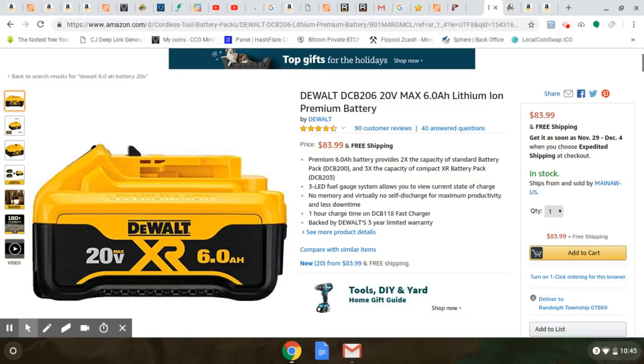This is a really awesome deal on these DeWalt 6 amp hour batteries from DeWalt, sold at Amazon — $83.99, free shipping. These are such an improvement over the 5 amp hour batteries. We know about the DeWalt 5 amp hour batteries — they had an awesome two-tool, two-battery with charger for $103, but that's all sold out. With this DeWalt XR 6 amp hour battery, you're going to get not only better run time but your tool is going to get a little more pop.